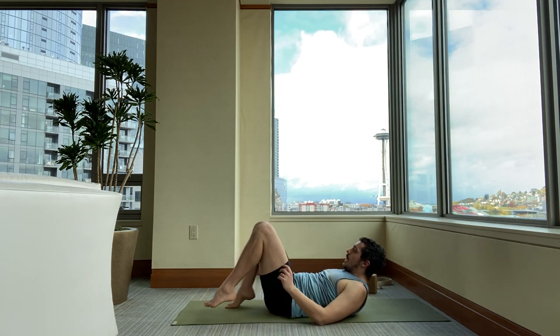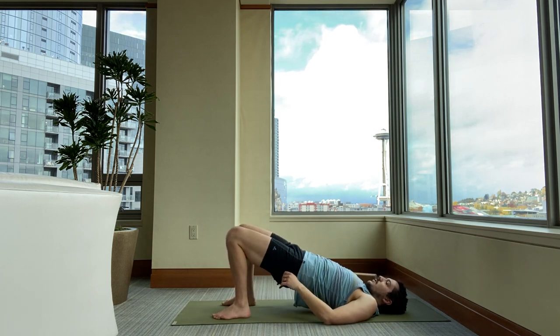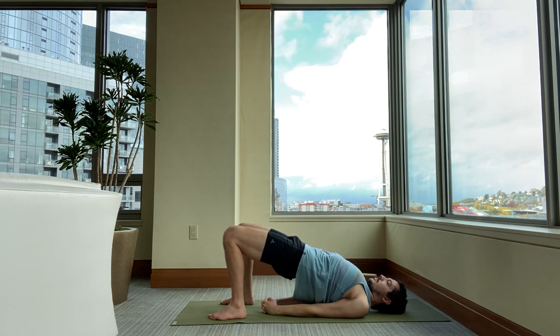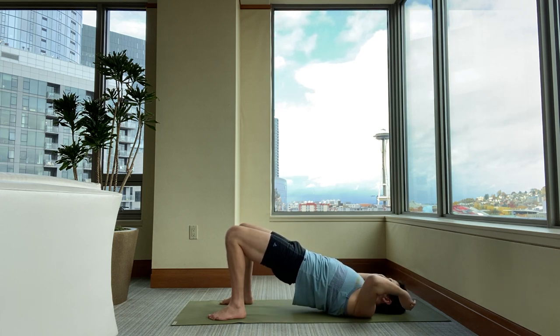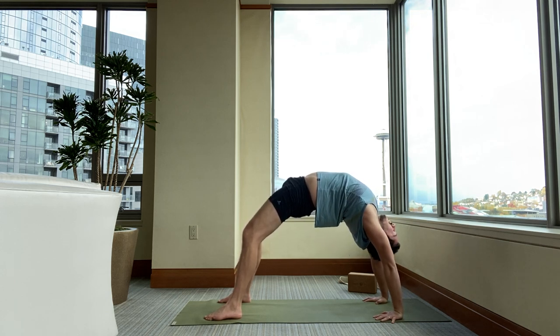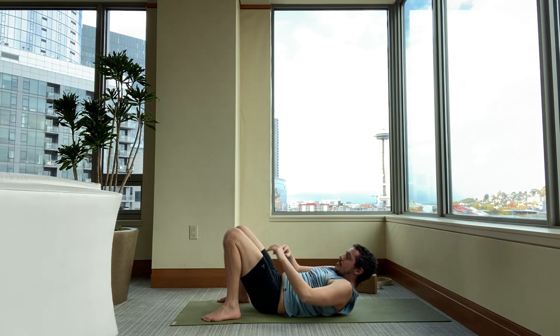Come back to center. Bend your knees, place your feet to the ground. Lift your hips up, interlace your fingers, and come on into bridge pose. Tuck your upper arms and shoulders underneath. Breathe. For those of you familiar with wheel — since we're so open — now's your chance to press up. Otherwise, stay in bridge pose. Then whatever backbend you're in, come on down and release.